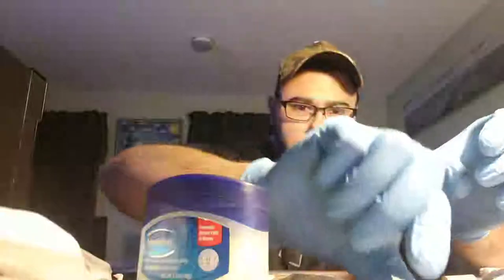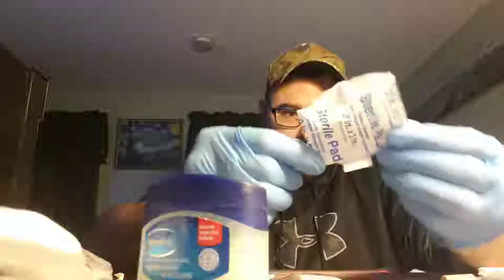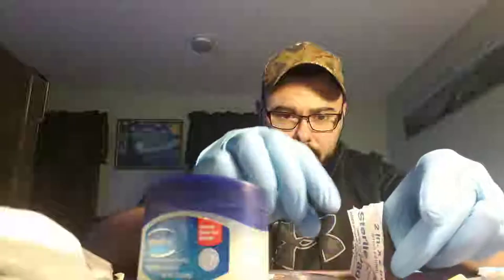You take it like that — you have it standing up and it's all open. Then once you have your gauze pad filled with petroleum jelly, you just take it and put it in the top, flint strike right through it.